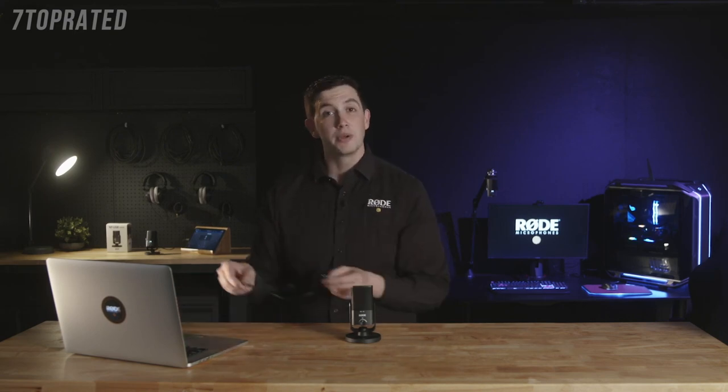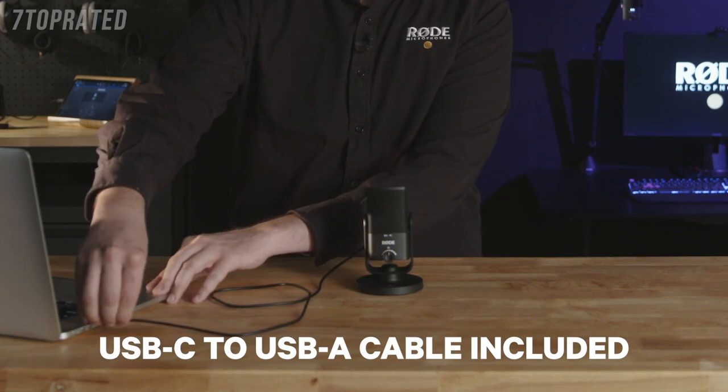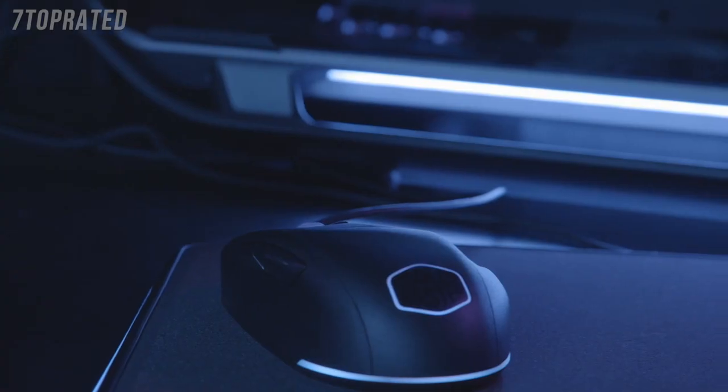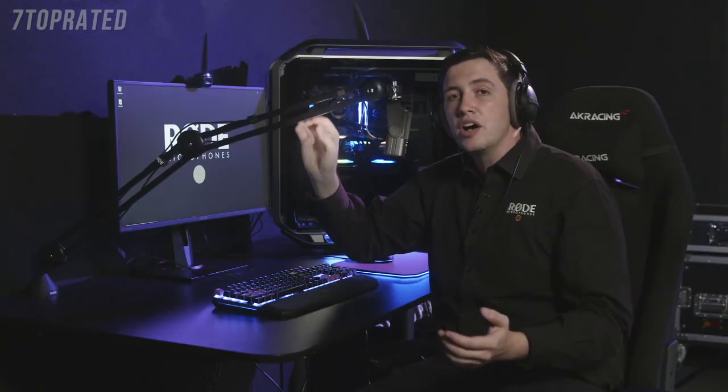Setting it up is incredibly easy. All you need to do is connect it to a Mac or a PC with the included cable, and it's that simple. Once you've got it plugged in, you're ready to record. We've actually got it set up behind me here on a gaming PC, so let's go check it out. Aside from a set of headphones for monitoring your audio, no other equipment or cables will be necessary to start recording.